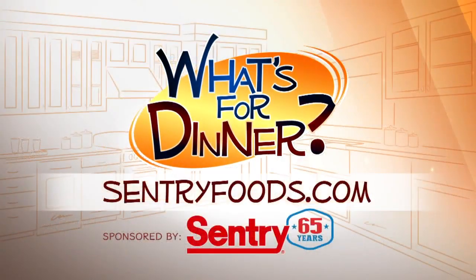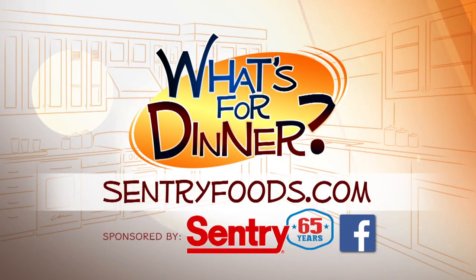You can find this recipe and great deals online at CenturyFoods.com — be sure to click on What's for Dinner. Cheers.